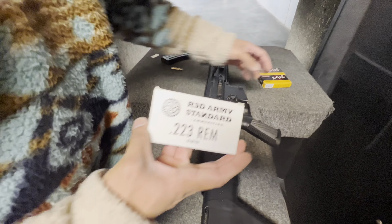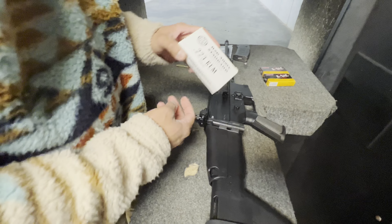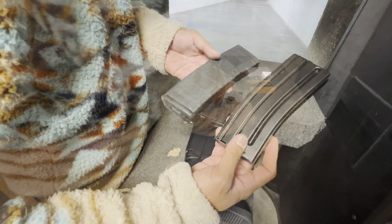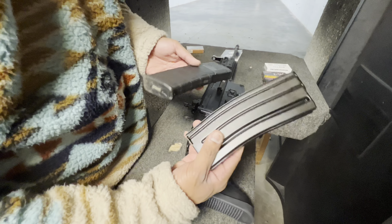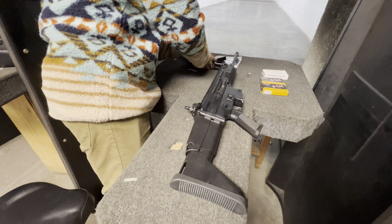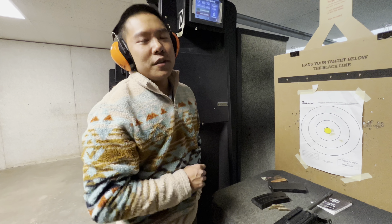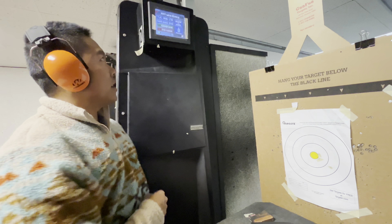And also, just to throw it out there, the steel case from Red Army Standard. We're also going to check out if there's any difference between the FN SCAR metal magazine and the PMAG. We're going to be zeroing at 25 meters today, which will be about 27.34 yards.